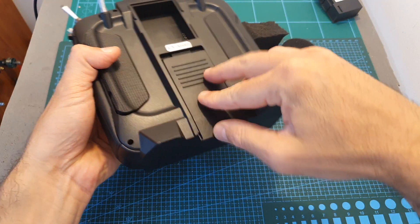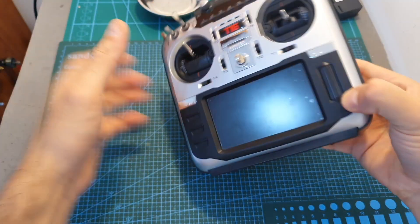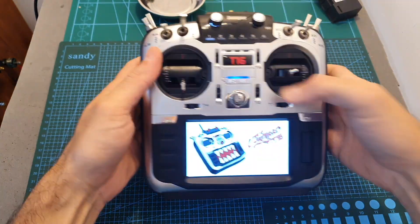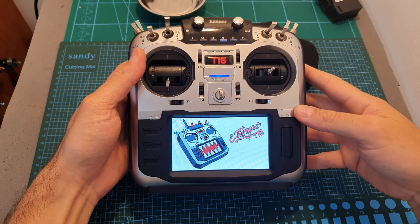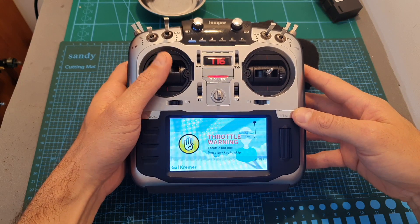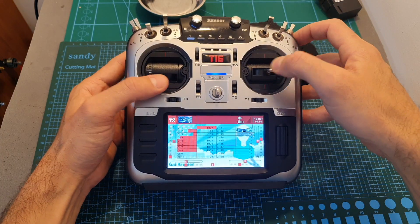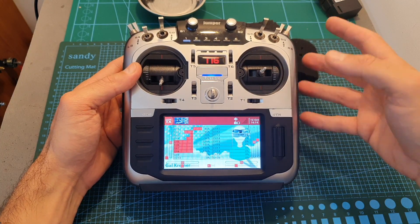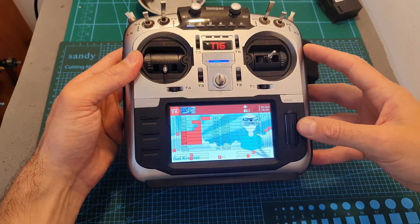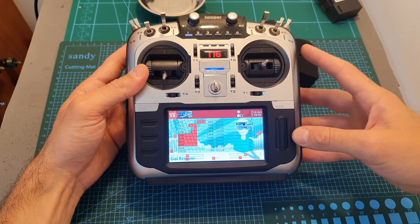Put back the rubber covers and finally the battery. Let's check that everything powers up. As you can see we're getting a throttle warning, meaning the gimbals are not calibrated. But before calibrating the gimbals, we need to upgrade the firmware, since the current firmware cannot work with the internal transmission module.